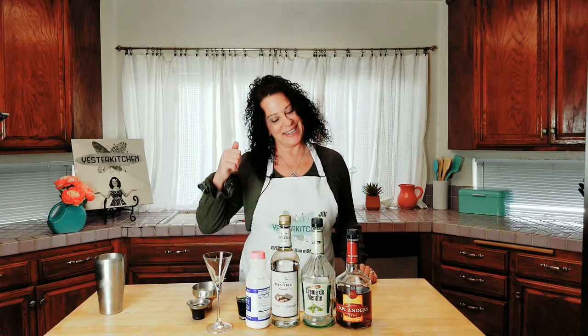Hey everyone! This is Yester Kitchen and I'm Jill, on a special release day edition. Today I have joined a collaboration called Drink Tips. Drink Tips is all kinds of fabulous cocktails from all kinds of fabulous creators. Here they are now.